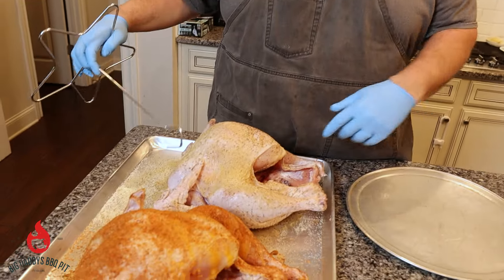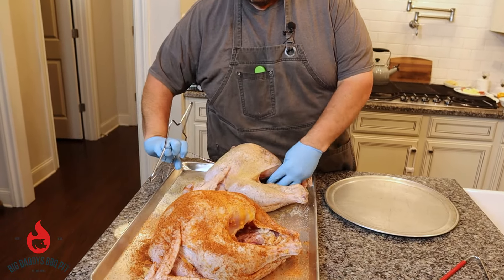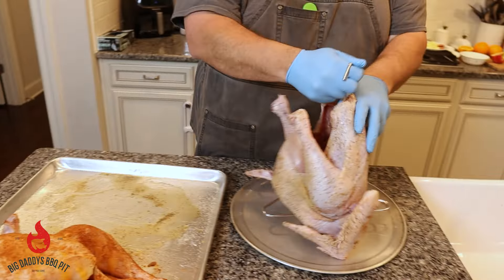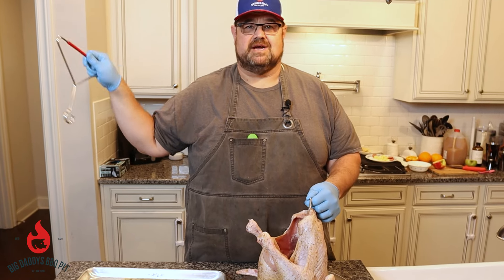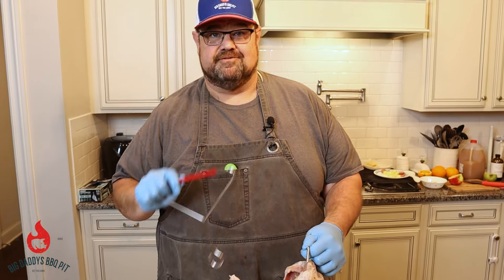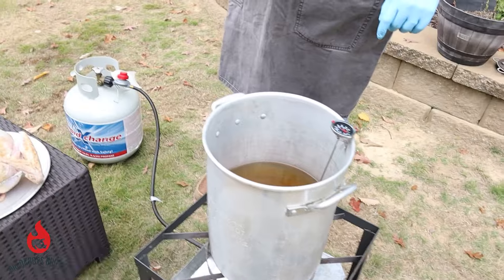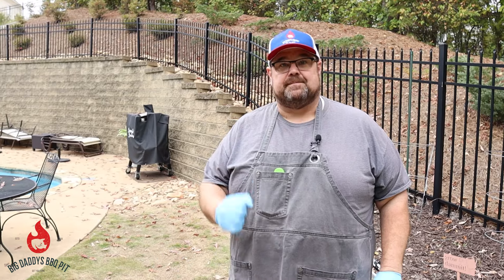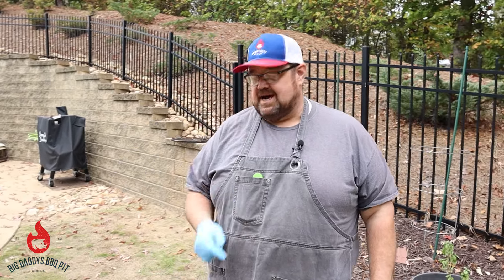We're going to go ahead and get our turkey here with just the AP ready. We've got this stand that we're going to stick right up through here — this is going to be our holder that we set the bird down into. We're going to take this guy outside and use our hanger to lift him in. We're going to drop it real slow. We'll show you how we turn off the gas while we're dropping this in to prevent a fire. I'm going to grab a pair of cotton gloves so I don't get burnt. We're going to shut the gas off so if there's any chance it overflows a little bit, we prevent a fire.